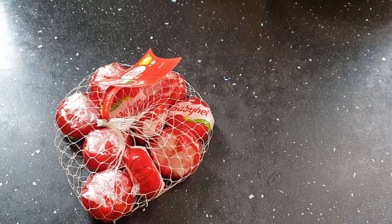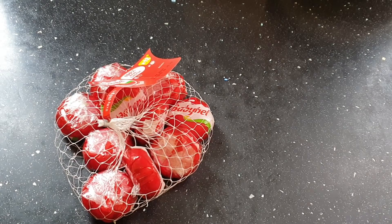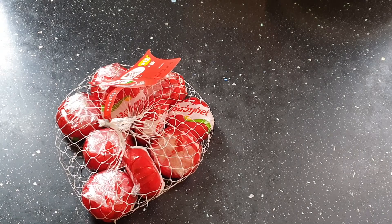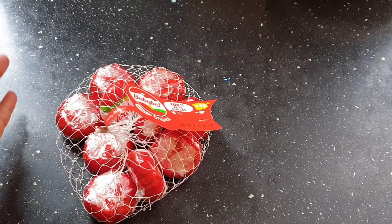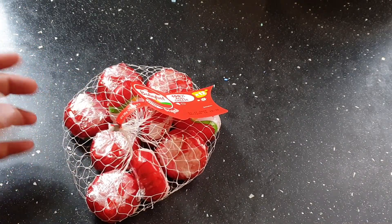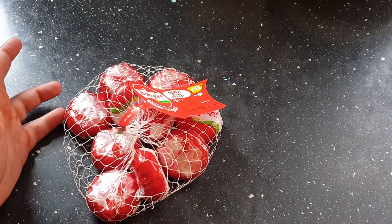Assalamu alaikum everyone, so today I have a very fun recipe for people of every age. It's about baby bell. We all have baby bell at home and our kids love it, so let's eat it in a different way today.